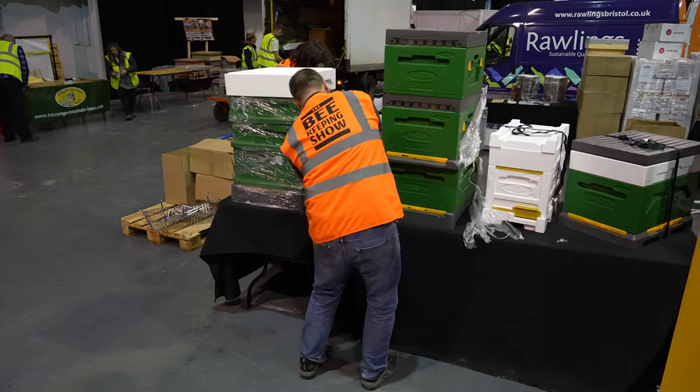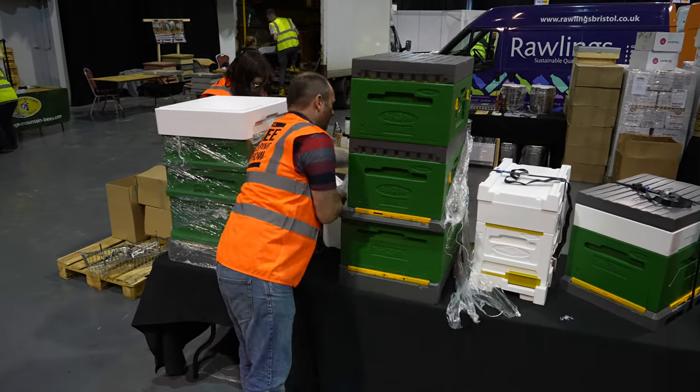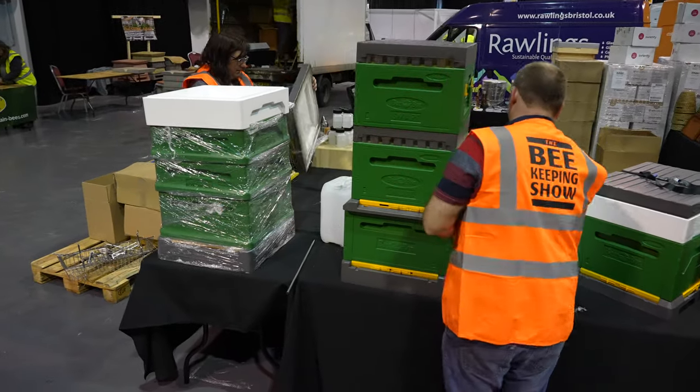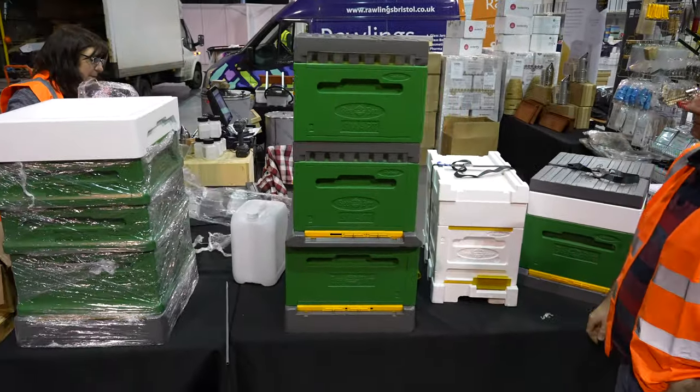We're going to take a look at the brand new Smart Paradise Polyhive system. Let's get straight into it and see what they developed with this new Smart Beehive. We've got Paul Beardmore doing the unveiling. I went round and did the video on the modern beekeeping store looking at all the different bits, and Paul said to me, do you want to have a look at the Smart Beehive? So I thought this deserves a video all on its own.